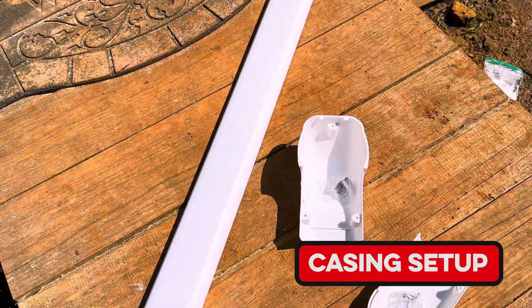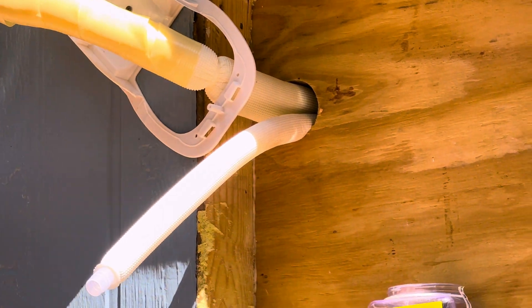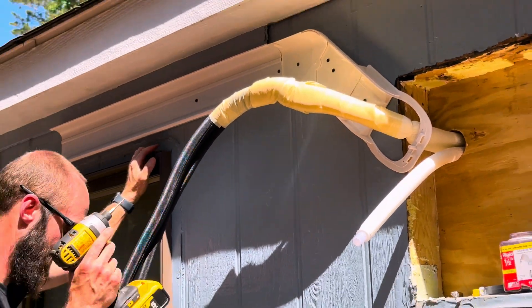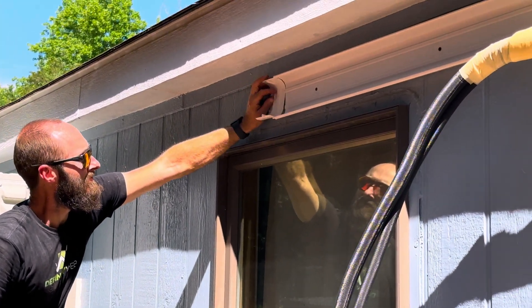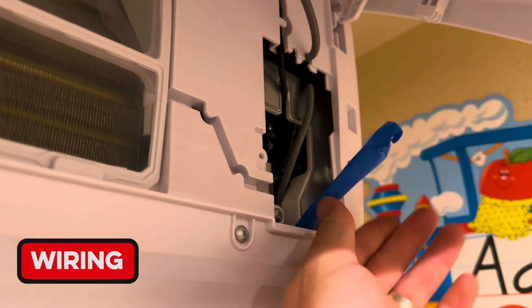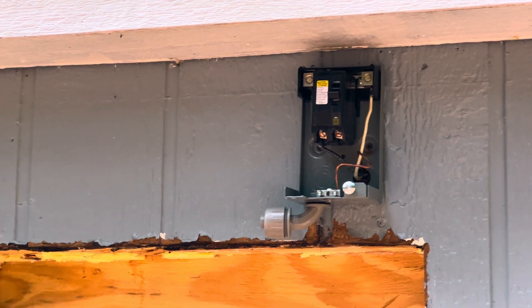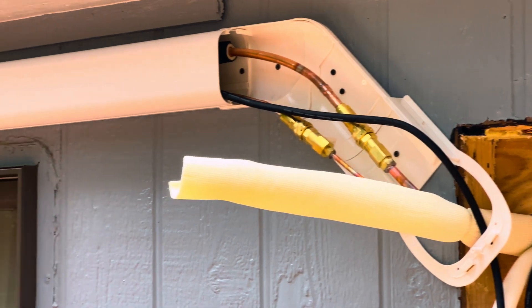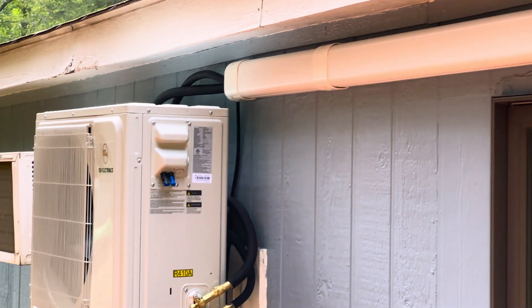To keep things looking nice on the outside I put everything inside a line cover, and I'm glad I did because it really polishes things up. After realizing my wiring mistake I wrapped some blue tape around the wire, then used a flashlight to get back behind the unit. It wasn't as hard as I thought it was going to be, and eventually I got the wire connected to the head unit. I ran it through the PVC all the way to the outside unit.